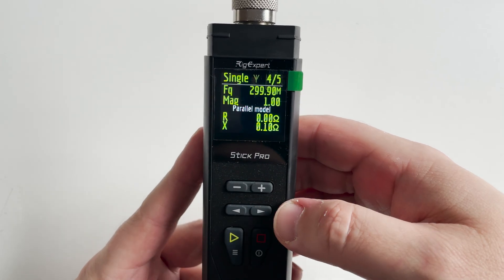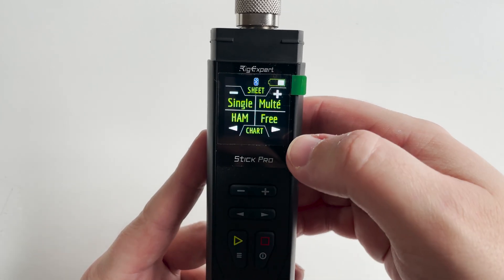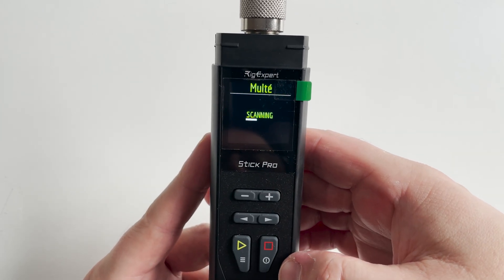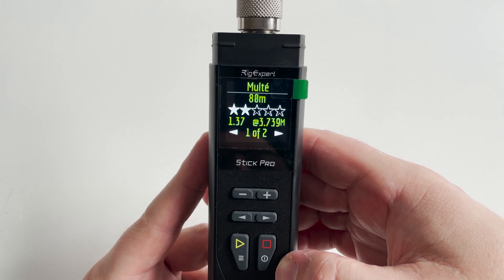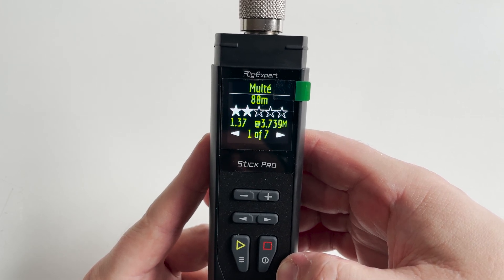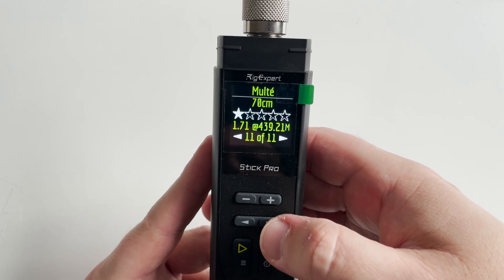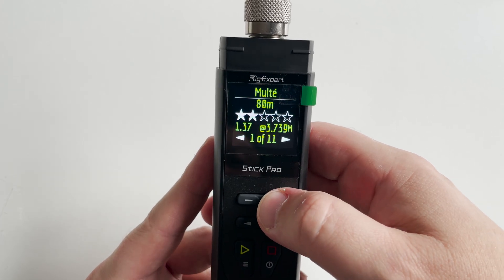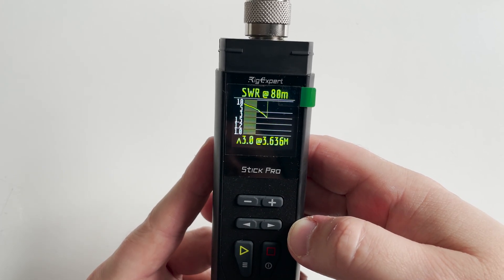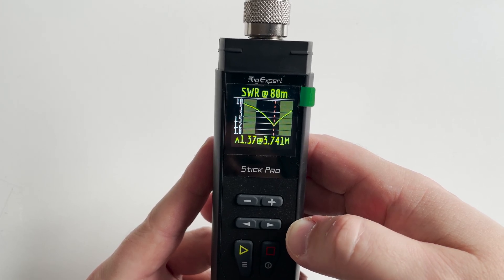The RigExpert Stick Pro allows for a single frequency selection, or you can use some of the pre-programmed ham bands. The multi feature will scan all of the available ham bands from HF up to 70 centimeters, providing a star rating alongside the lowest SWR on each band. By pressing the right arrow button you can see a complete SWR plot for each band, which makes it nice and easy to know whether to extend or shorten your antenna.